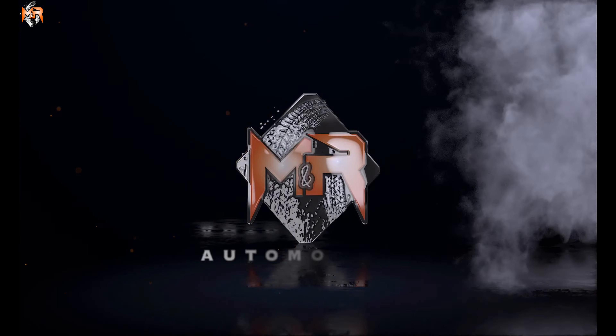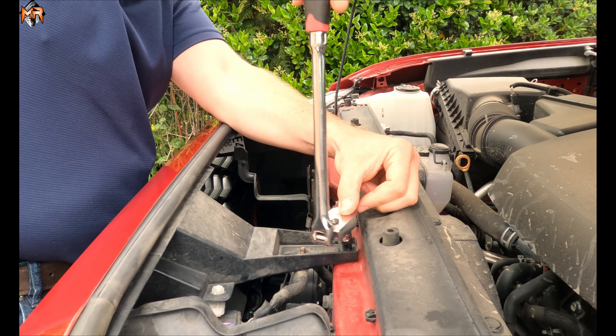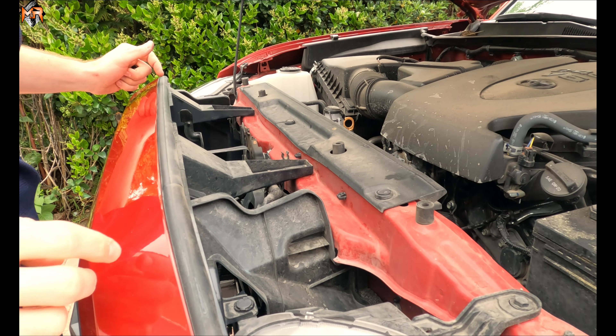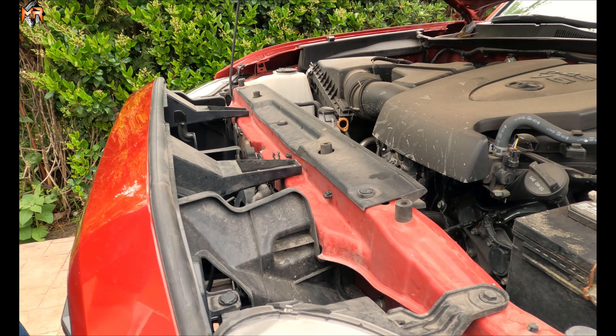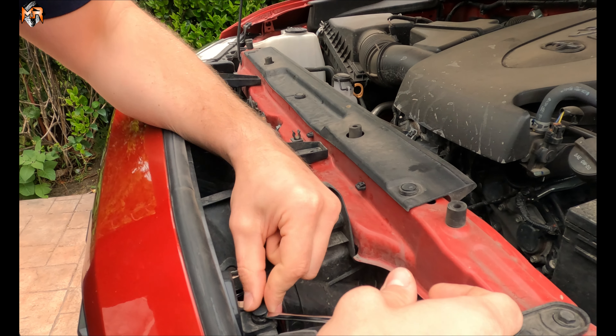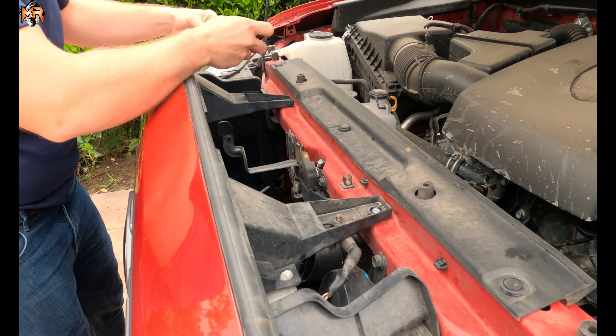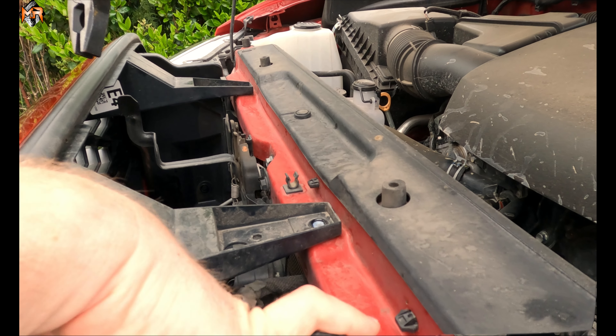First thing we're going to do is open the hood. We're going to take off the two 10 millimeter bolts on top. Now we're going to take out the two push pins on the sides, and just pry this up with a screwdriver — take out the pin and get it released. Then push it and take this out.